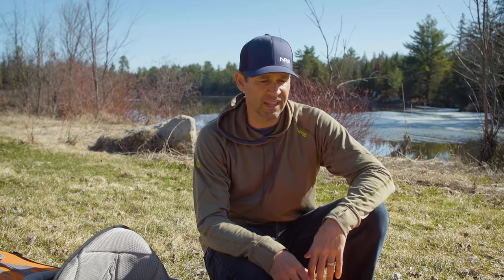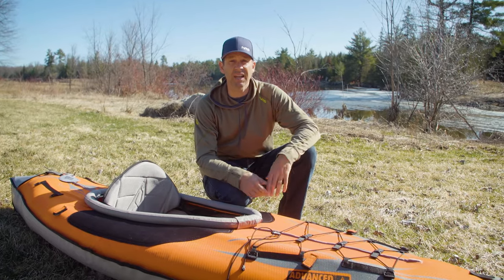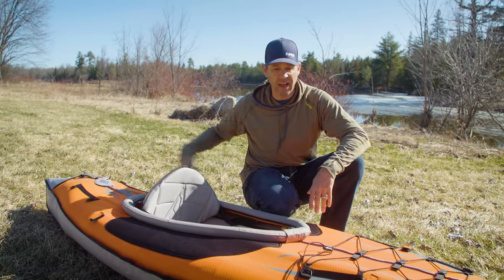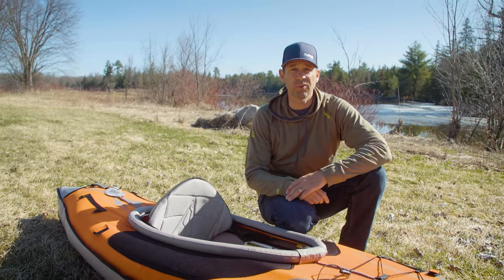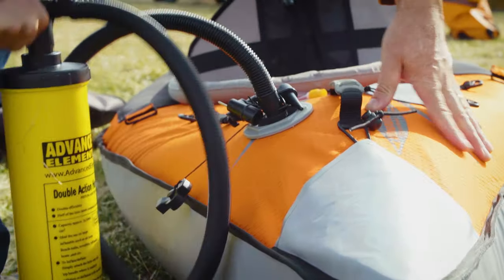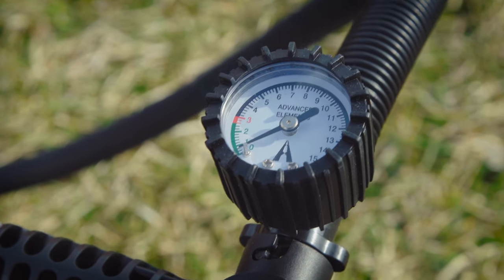That was incredibly easy to inflate. I've never done it before and literally in five minutes my first time it's ready to go. It has seven valves, seven chambers to inflate. You follow the numbers, one through seven, pump them up to the pressure the instructions specify, and you've got a kayak ready to go. Clip in the seat and boom.